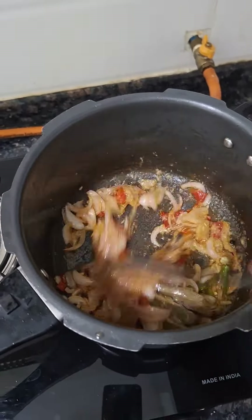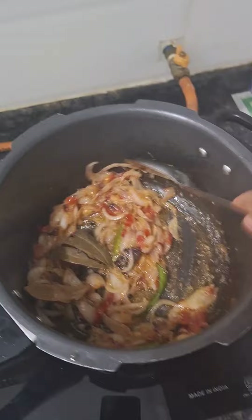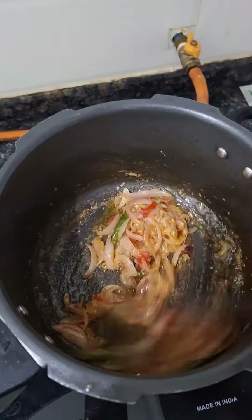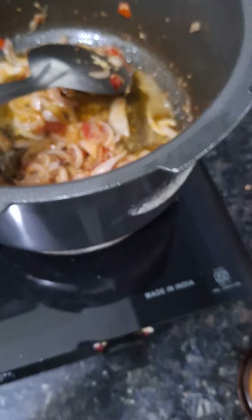We will pour the paste in the pan and add oil. We will fry it. We will add the paste in the oil.